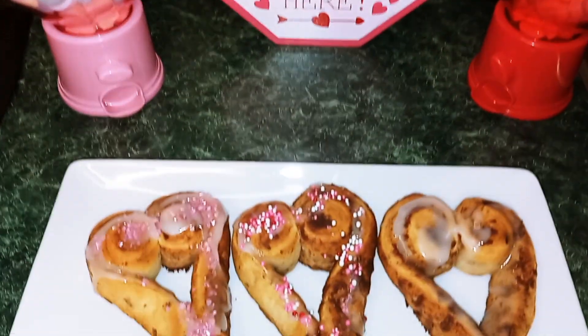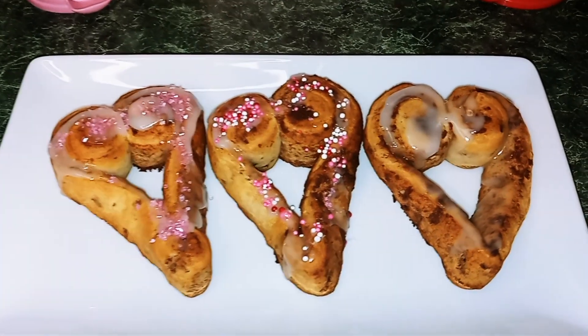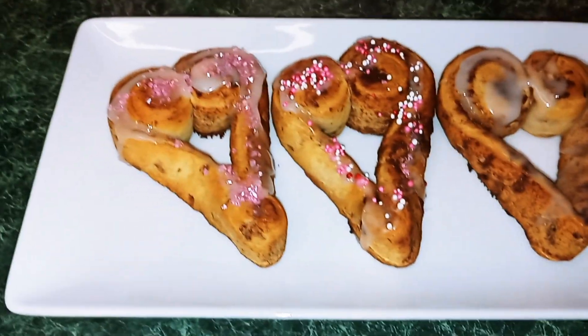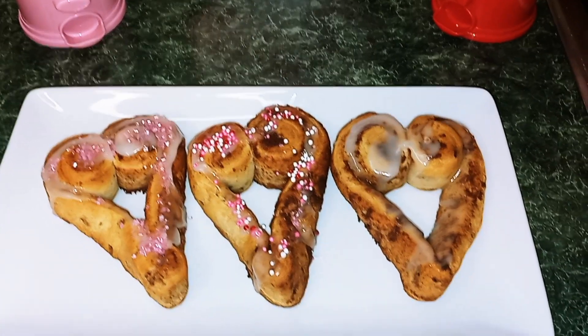Okay guys, so here you have it — Valentine cinnamon roll hearts. I hope you guys enjoyed this video. Thank you so much for watching.